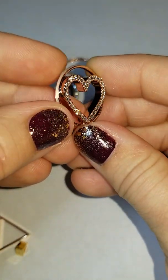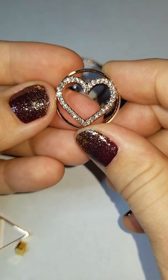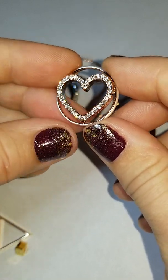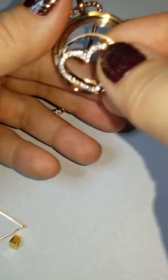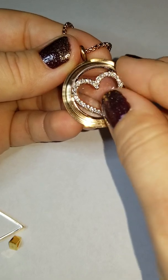It's limited edition. This, along with all of our other Valentine's Pieces, are only available until supplies last or until Valentine's Day is over. So I wanted to show you just a couple of ways that you can wear this plate inside of your living locket.